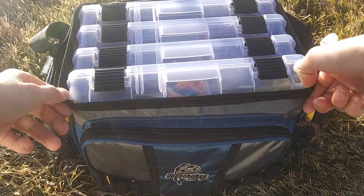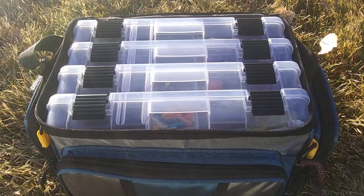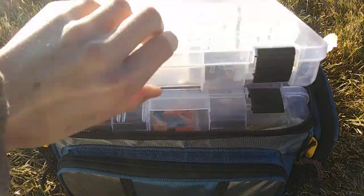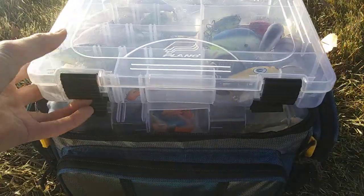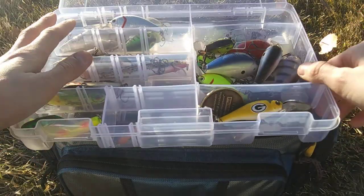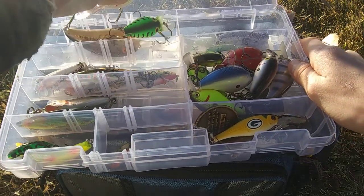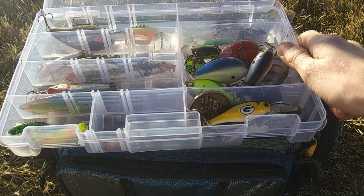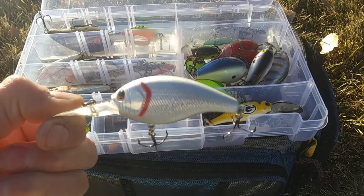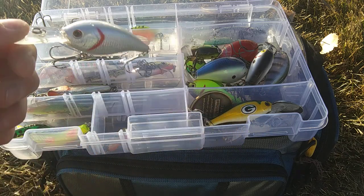I carry four 3,600-size Plano boxes in this bag. The first 3,600 has all hard baits. Starting off in the deep diving section, we have a Mitsuo Funky Shad right here — a deep diving crankbait. I got this from Walmart; it looks really, really nice.